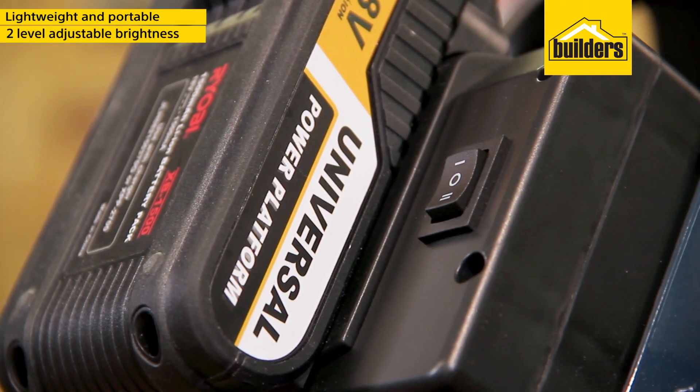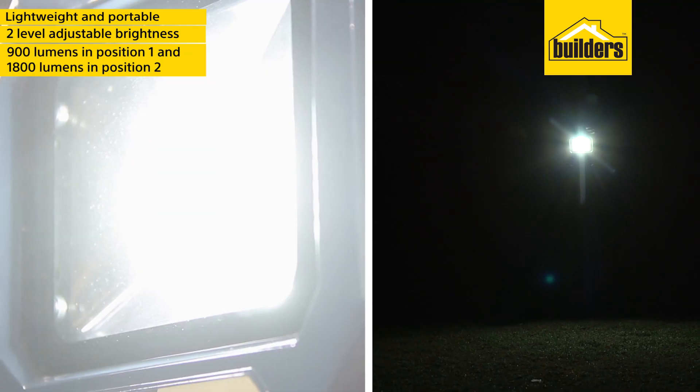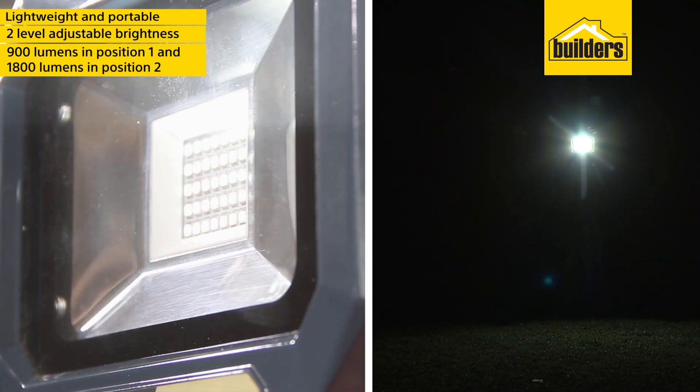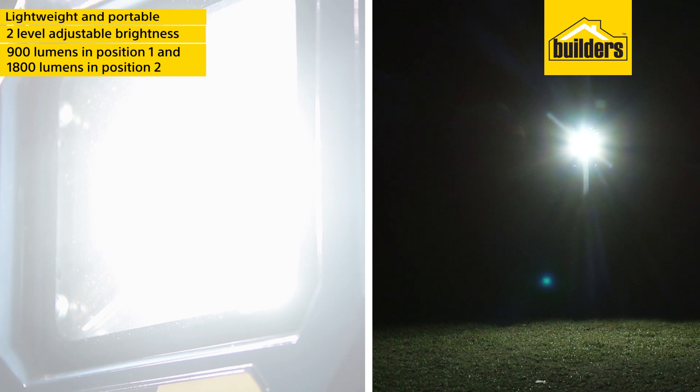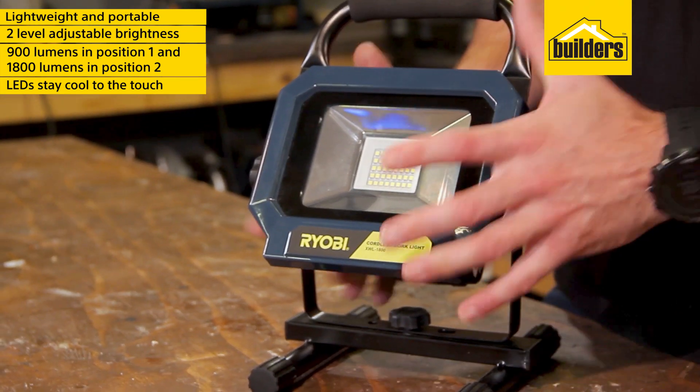It has a two-level adjustable brightness controlled by the power switch at the back. The bank of 40 LEDs generates 900 lumens in position 1 and 1800 lumens in position 2, and because it's LED, it stays cool to the touch.